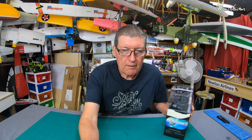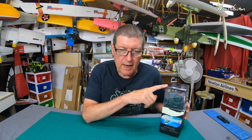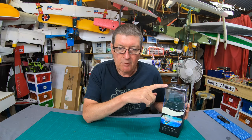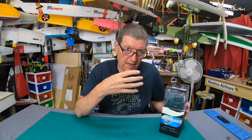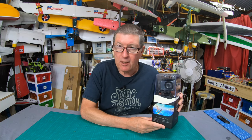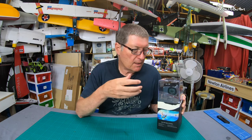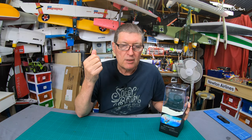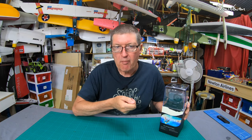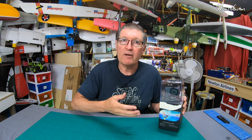Some quick specs before we have a closer look. This grey version is $120 US dollars on Amazon. You can also get a special edition black version which gives you a few extra specs and an extra battery. This one is 4K 30 native with image stabilization, 20 megapixel still photos, touch screen operation, Wi-Fi app, Wi-Fi built-in, Bluetooth remote, and it allows for the connection of an external microphone — all very good specs.